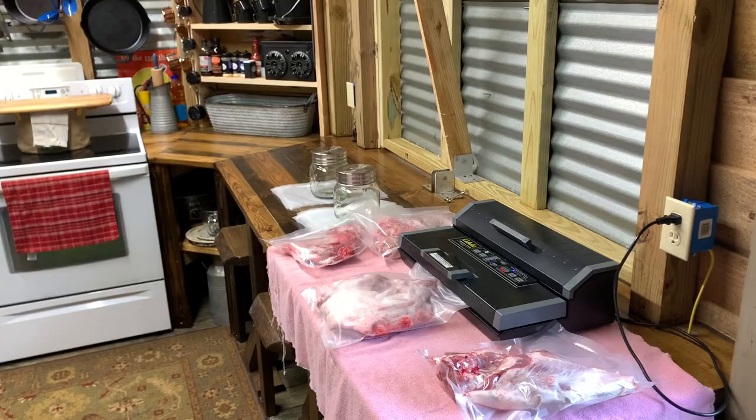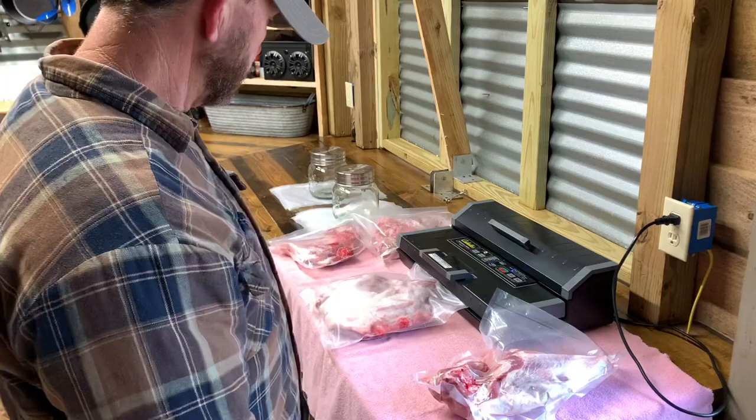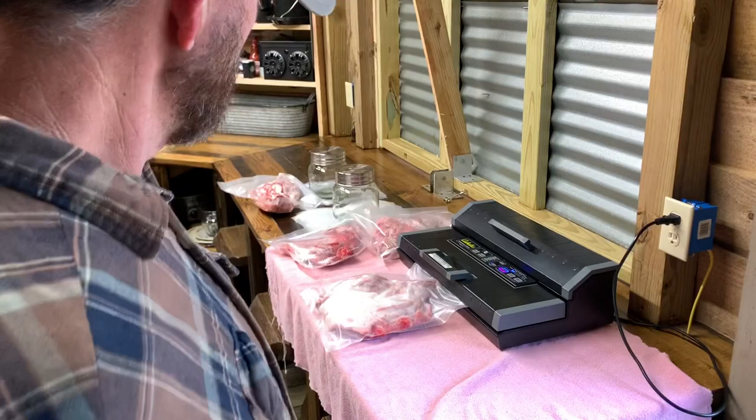These are just quartered up. This is like a hind quarter of one of those small pigs right there. Most of the time pork won't last in the deep freeze very long before it gets tainted, but with this vacuum seal system it lasts a long time.